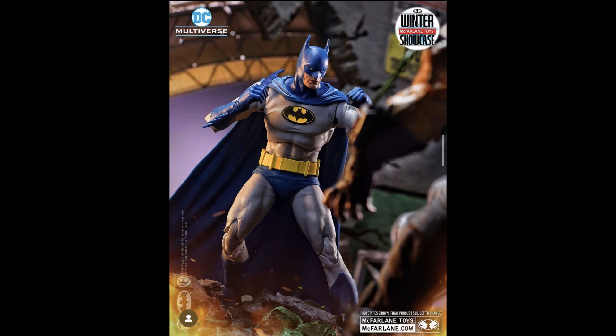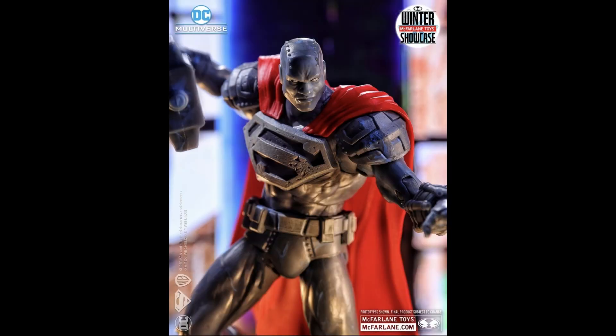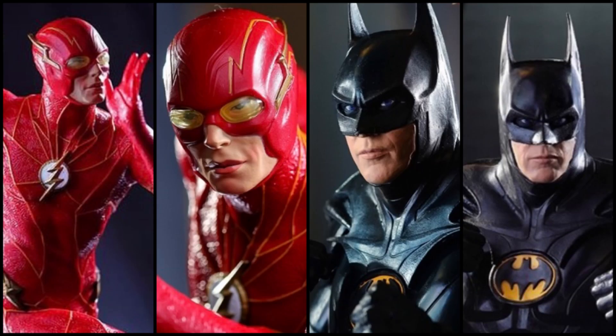McFarlane haven't stopped there in terms of their DC releases, as they also previewed Batman from Knightfall — the blue costume with the yellow symbol, which in my opinion is a definitive look from the comics. Also Tim Drake Robin from Robin Reborn, which is another highly anticipated character since we haven't seen much of him in the McFarlane lines. There's also a first look at Steel from Reign of Superman, and Superman Hush have been previewed.